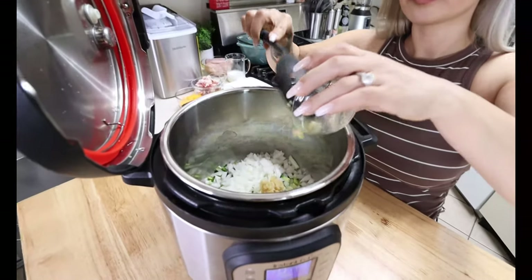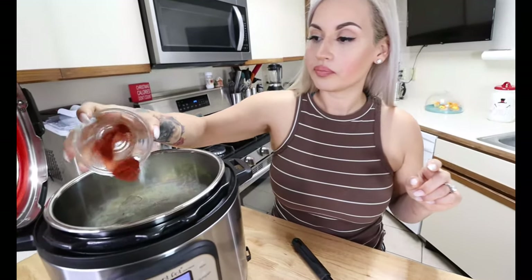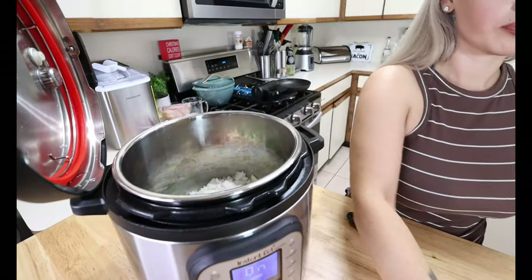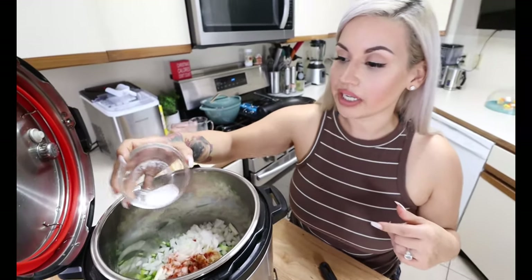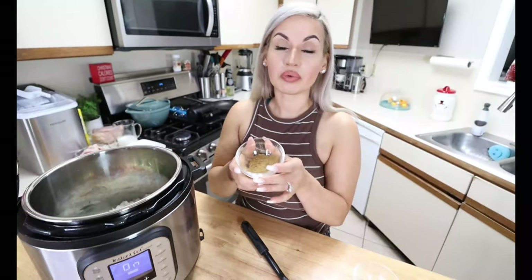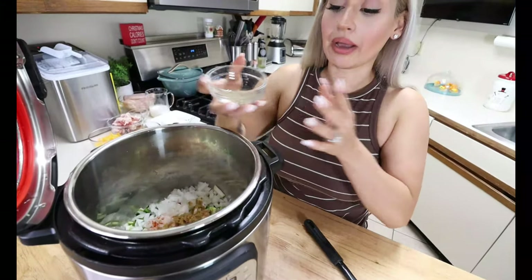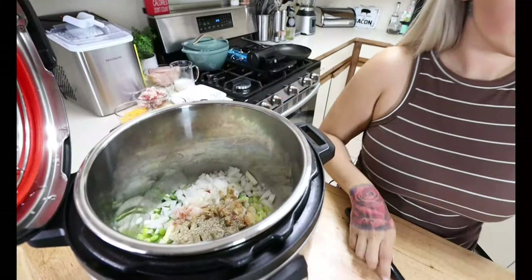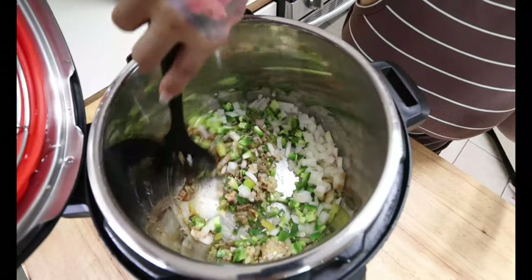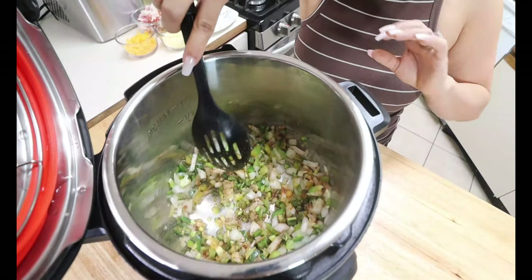We have to season this up and give it some flavor. I am adding in a tablespoon of minced garlic. For my seasonings, I am going in with half a teaspoon of paprika, salt to taste — you can add more at the end — one tablespoon of ground cumin, and some black pepper. We are going to let this sit and sauté until everything is nice, tender, and translucent, which should take about five minutes.